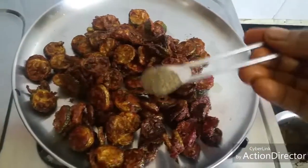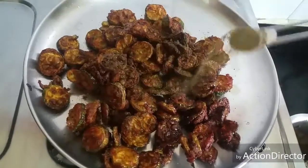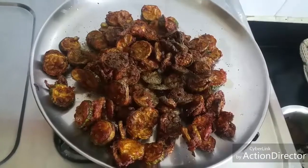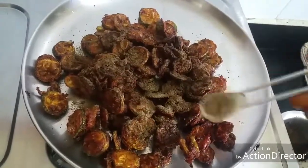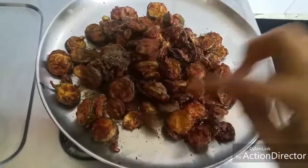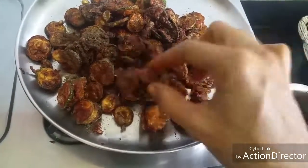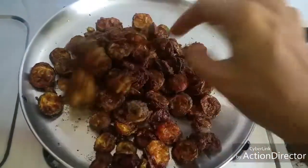After frying the whole batch, add one teaspoon of pepper powder and one or two teaspoons of chaat masala over the fry. Mix well — it will taste very good. You can see it's crisp and very tasty.